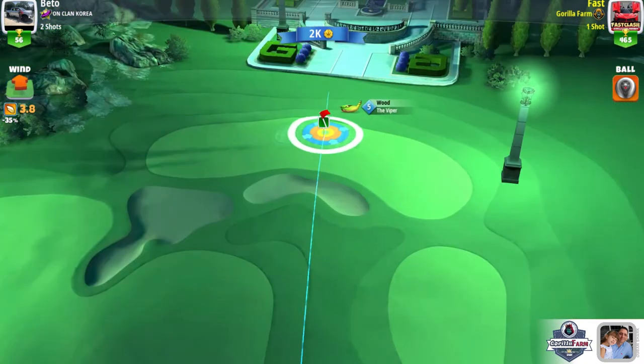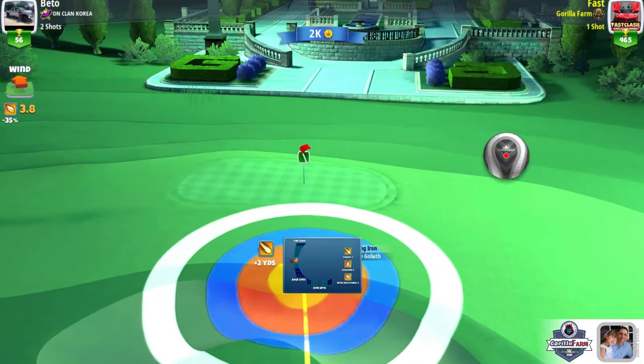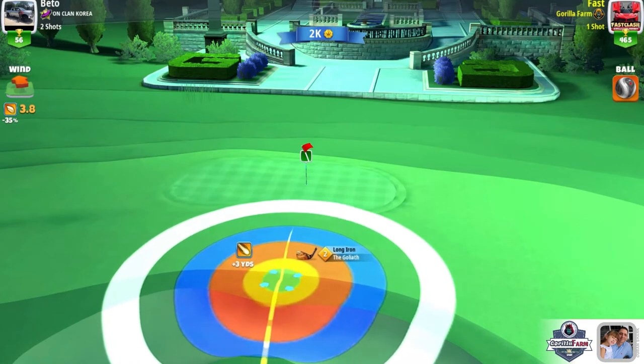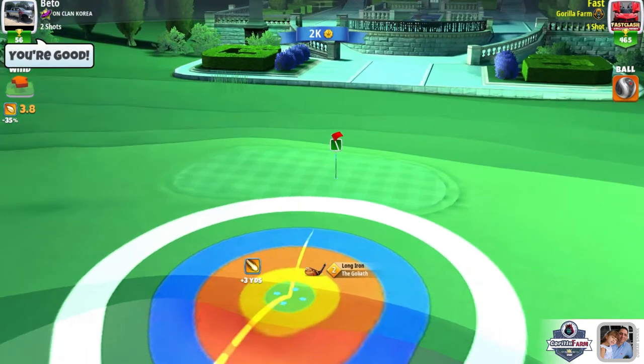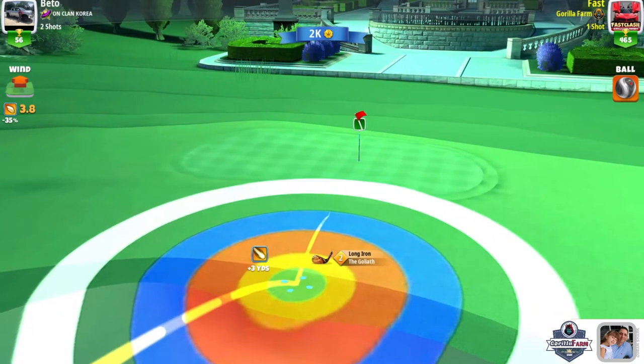I'm using the Goliath because it's the one long iron I have that has at least four bars of top spin, which is what you're going to need here. I am playing this on the rough — it seems to be the most effective — at three and three-quarter bars of top spin. The only challenge when you have these underdeveloped clubs is you've got a very poor ball guide.